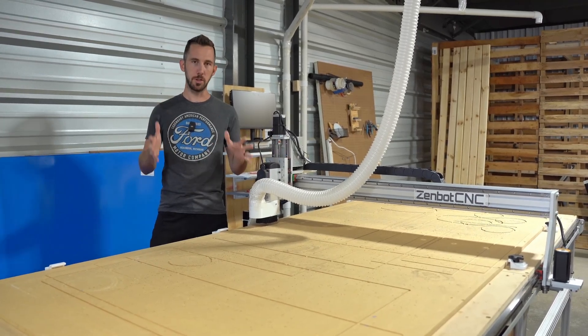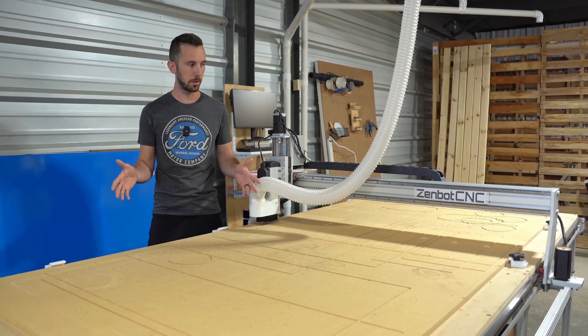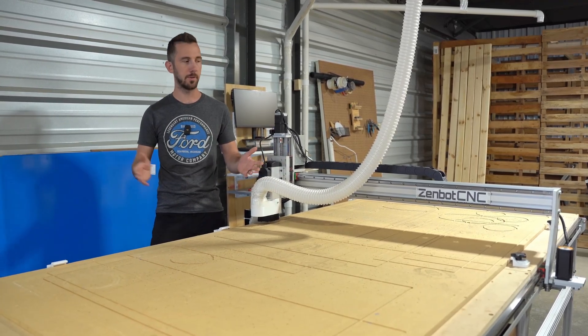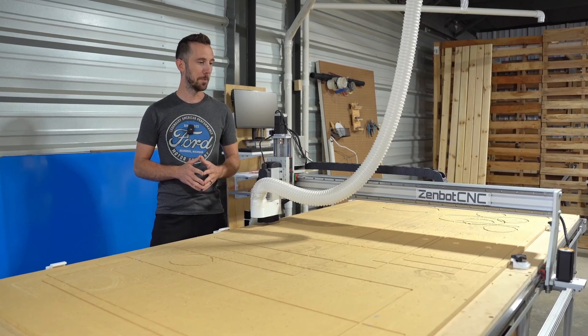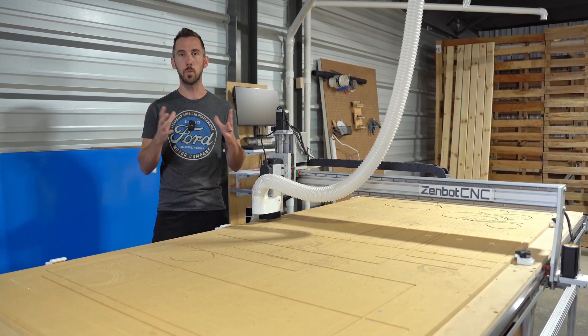I wanted to give a huge shout out to this machine. I'm not sponsored by this — I didn't get this for free. I bought it myself, put it on a credit card last year. It's paid off now, which is great. This thing performed so well for what we were using it for.